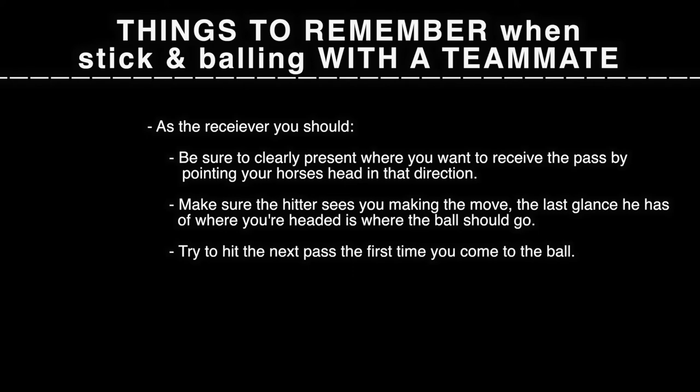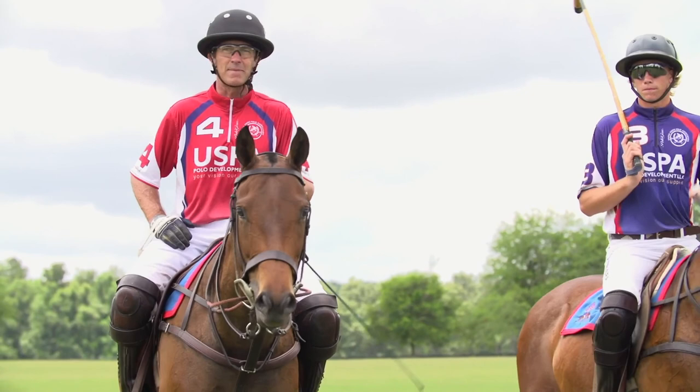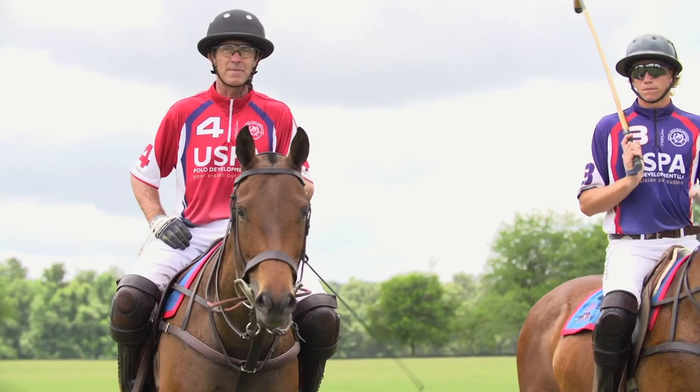We weren't perfect, but we hope you enjoyed our demonstration. This has been Wesley Bryan and Adam Snow with the Certified Polo Instructors Program. Thank you for joining us. Play safe, play smart, play polo.